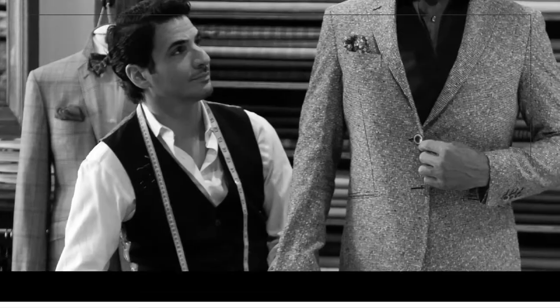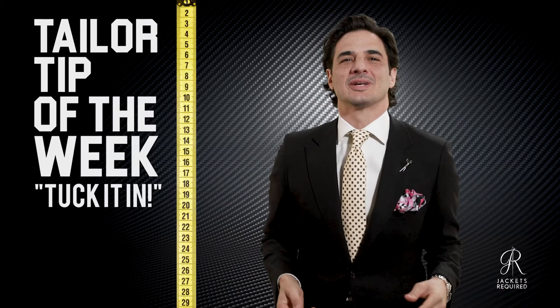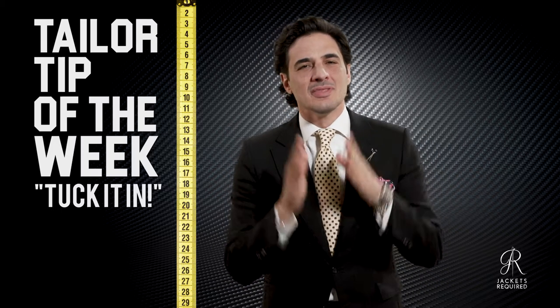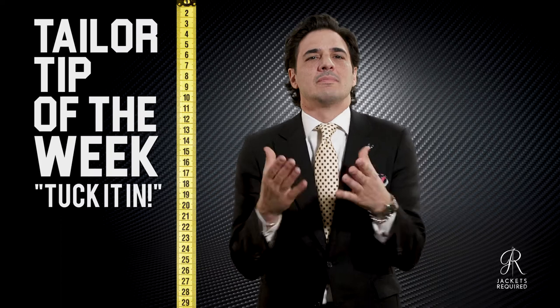I'll keep saying this until you listen — tuck it in! Nothing is quite as sloppy as an unkempt, untucked shirt. Plus, it makes you look fat.